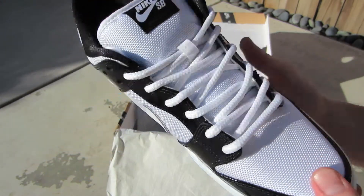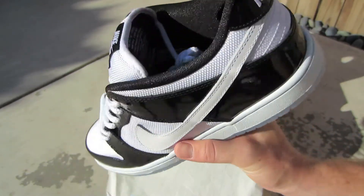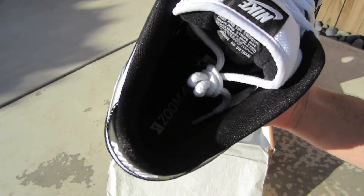I'm a big fan of the Jordan 11 Concord, so when I saw these I knew I had to get them. Nike SB is a really comfortable shoe — it's got that zoom air inside.